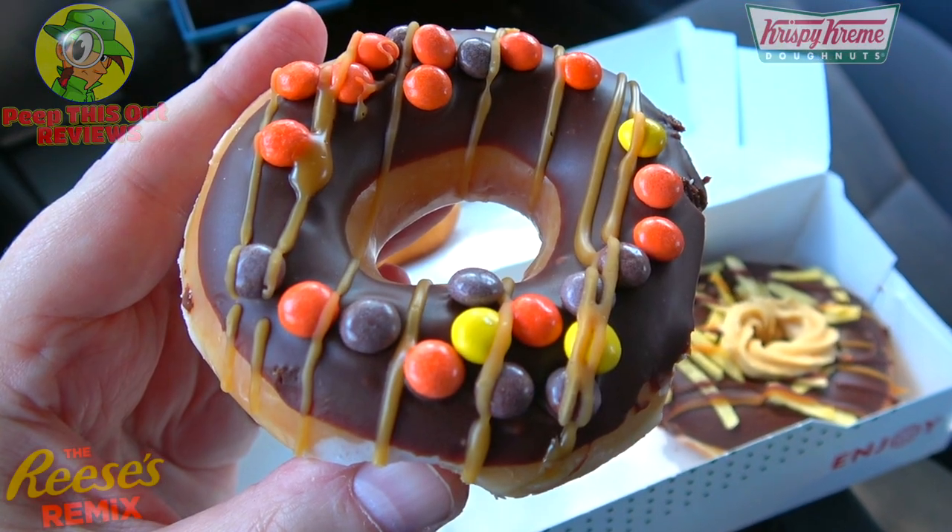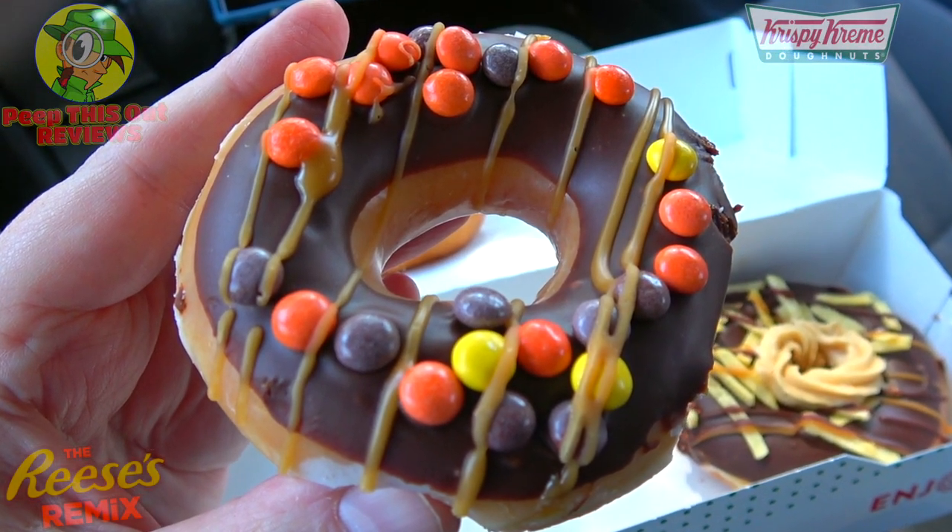As for the ratings — starting off with the Reese's Outrageous Donut, that one's going to get a 7 out of 10. It's the most basic out of the group. You're getting a lot of great Krispy Kreme flavor naturally because the base is the original glazed, but that really is the predominant flavor. The Reese's is more of an afterthought in terms of flavor, and even with that light peanut butter sauce you're still getting more of the regular Krispy Kreme glaze. Not a bad thing, but the most basic of the three.